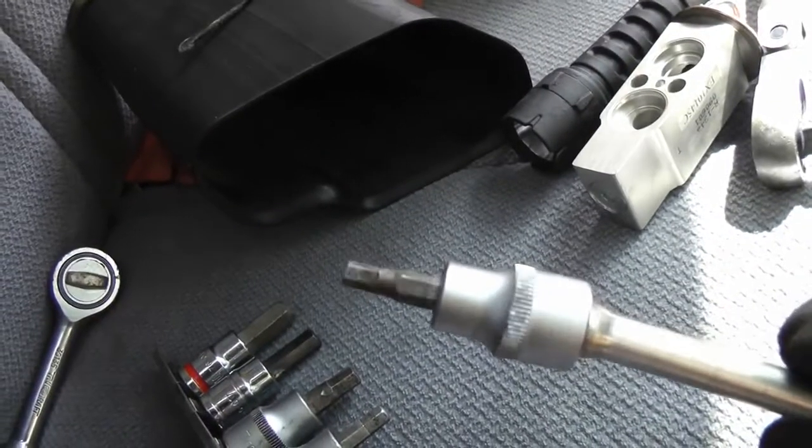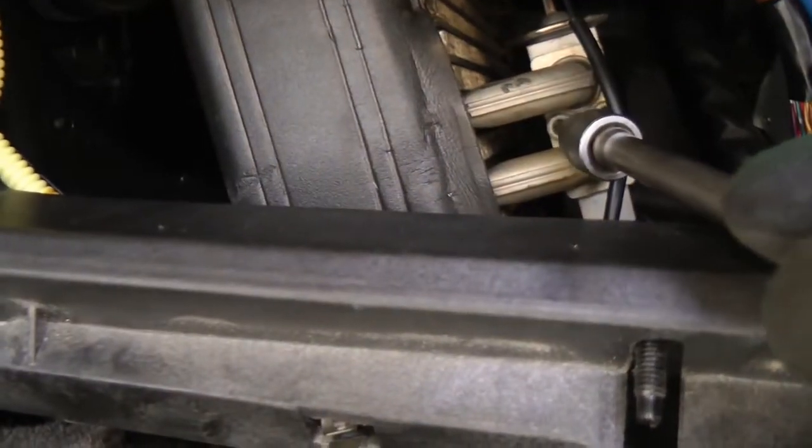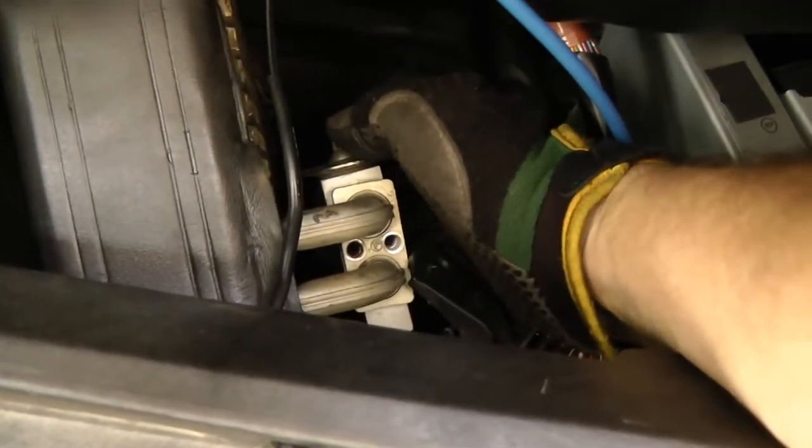Then you get a five millimeter socket and put it on the expansion valve bolt and take it off. Then once you remove the two bolts, the expansion valve just comes right off.